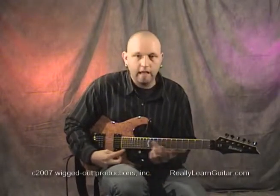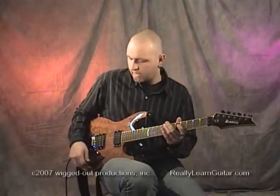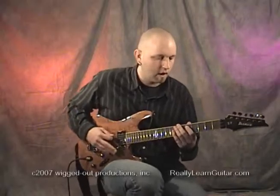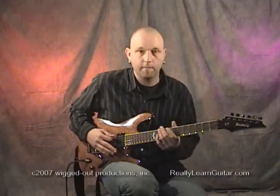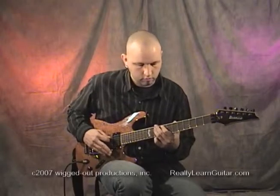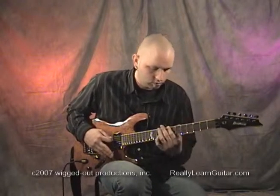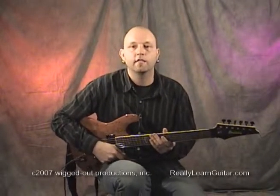Another fun one — if you want to make a large position shift — is to hit an open string. For example, I'll come from the eighth position down to the first position and then back up to the eighth position. It's just a really dramatic effect.